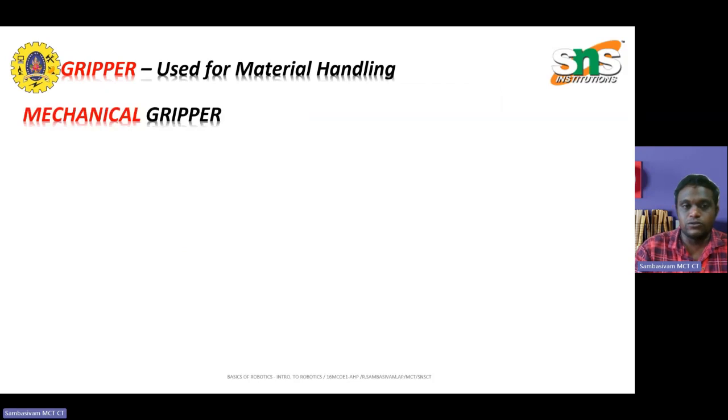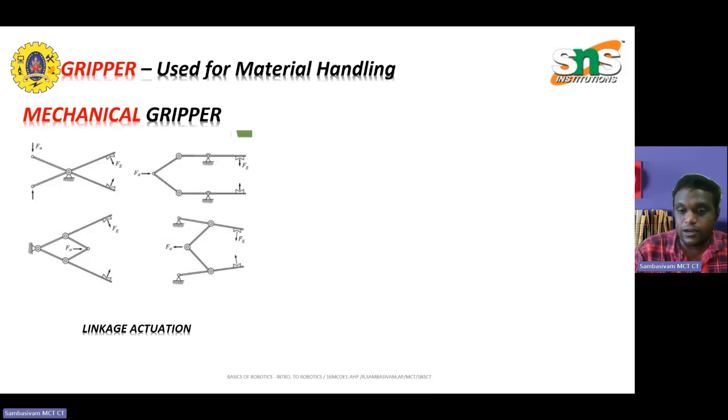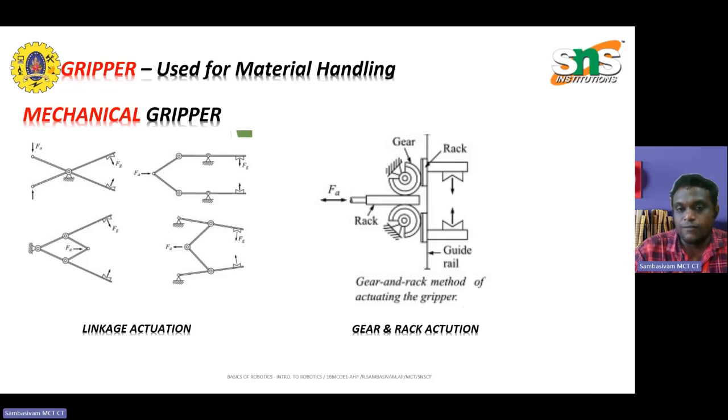Mechanical grippers include linkage activations, as shown in the figures, to understand how objects are picked and held. Similarly, in the gear and rack mechanism, there are two gears and a rack with a guide rail. When the gear rod is pulled back, the rack moves and the guide rails get closer to one another, pressing the object into position and holding it. When released, the rack opens and the object is freed.